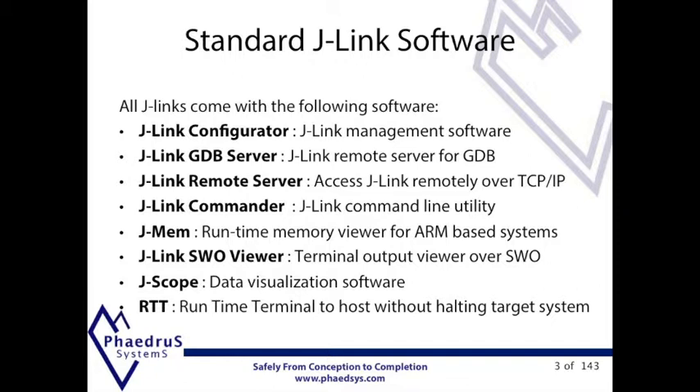The remote server permits debugging from a remote workstation. And as of autumn 2014 SEGA also has available its standalone debugger.